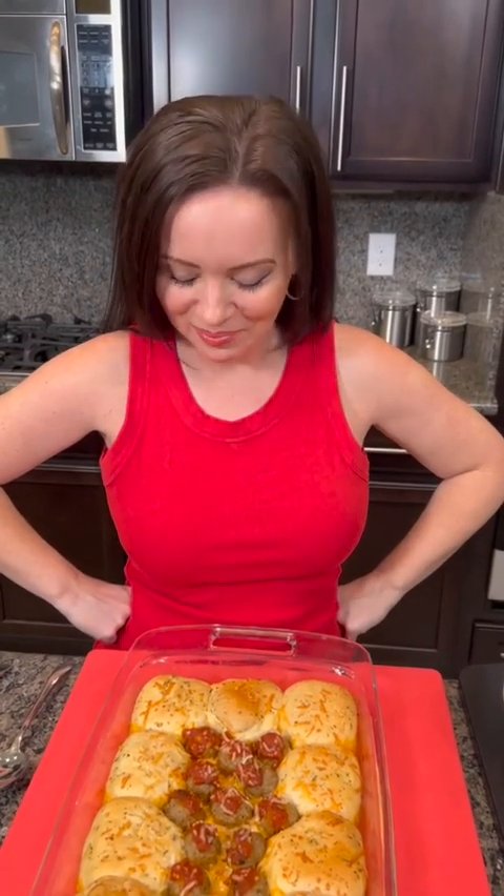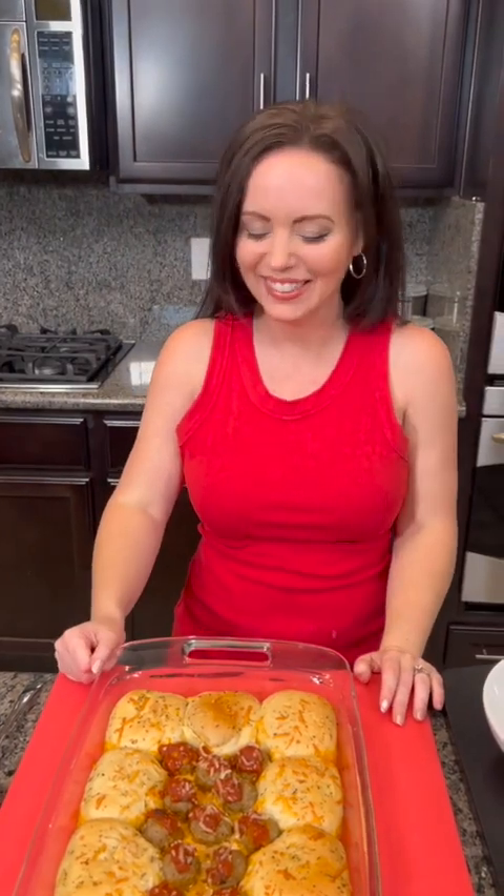Hey Misty, why did the meatball go to the doctor? It was feeling saucy. It's a meatball joke — what are you expecting? You're a mess.